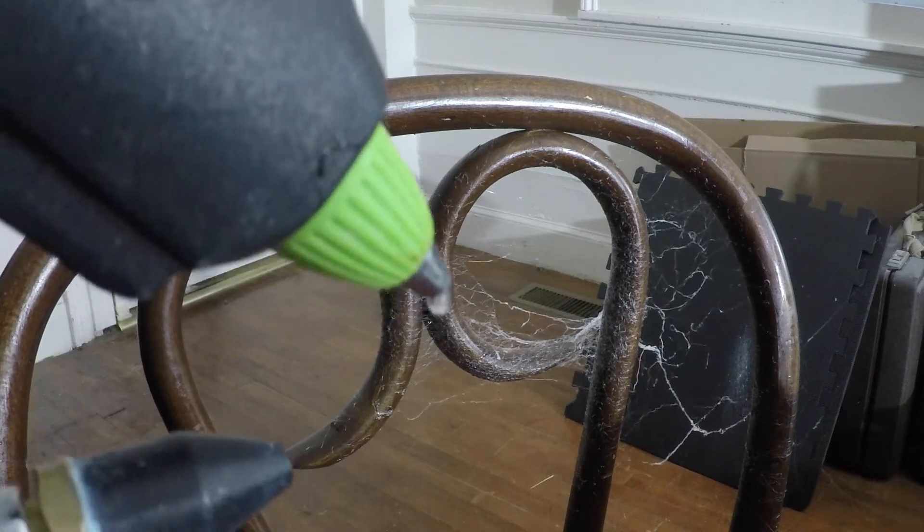Aim it at something that it can catch on to, but the strands have to catch only partly on something. Flat solid surfaces don't really work very well.